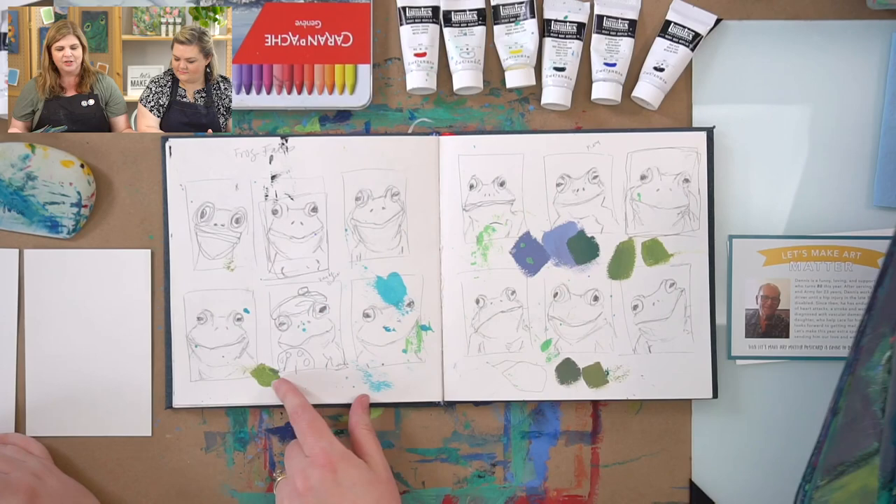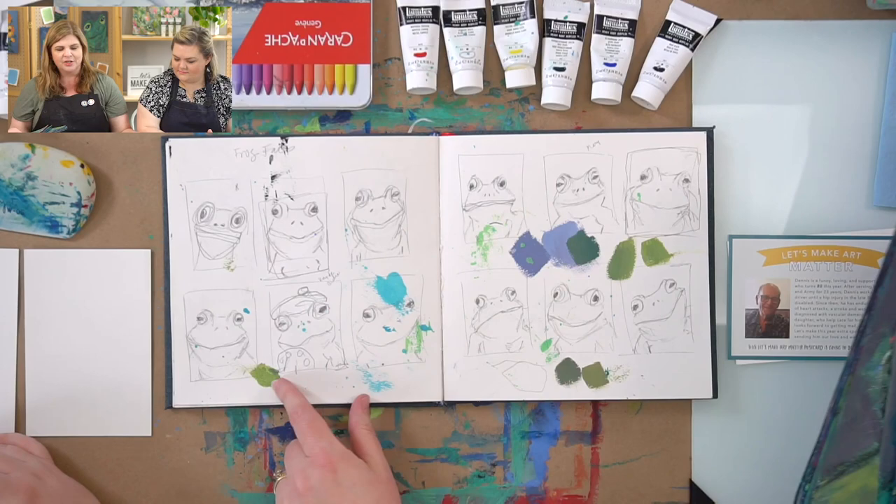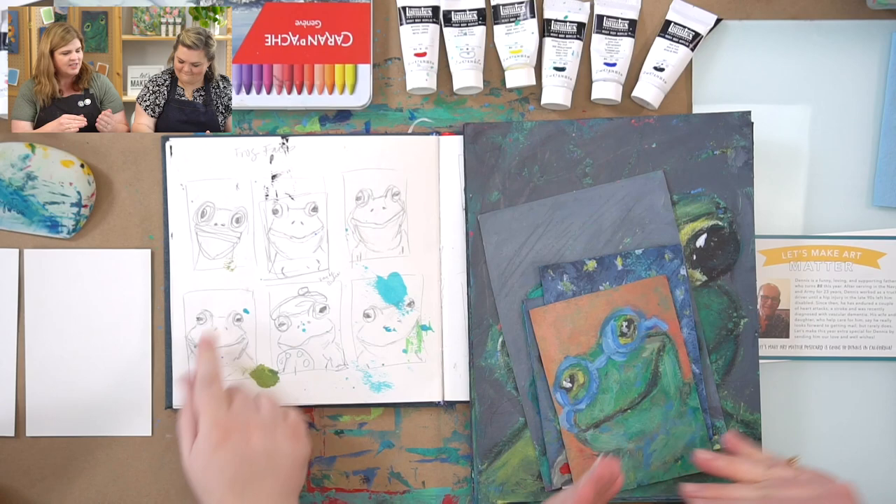Let me show you just a few. Here's a sketchbook that I did of some different expressions. When we change the mouth, the eyes, the angles, a bunch of different things, we can change the expression and the mood of our frog and kind of give it a little bit of spunk.